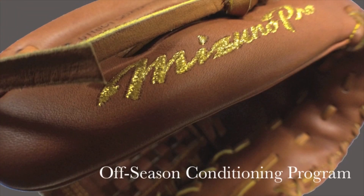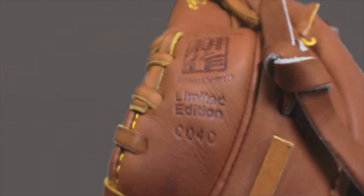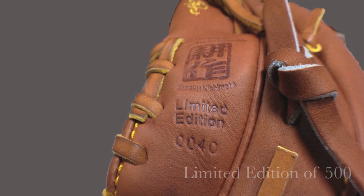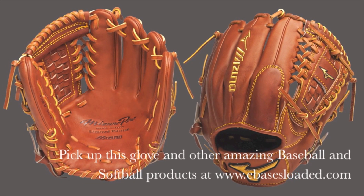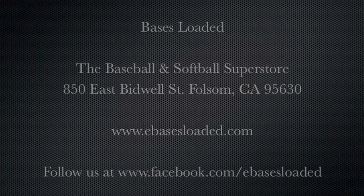Included with your purchase of the Mizuno Pro Limited Baseball Glove is a complimentary one time repair and reconditioning by Mizuno. This Mizuno Pro Limited Baseball Glove and many other amazing baseball and softball products can be found at www.ebasesloaded.com.